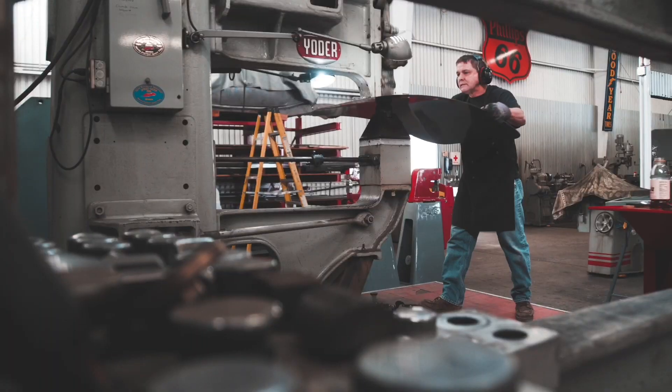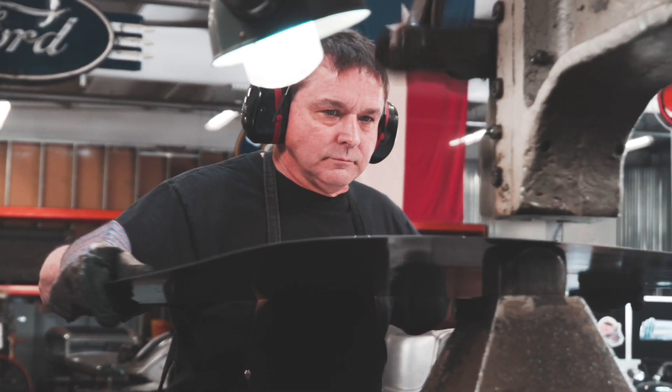Hey everybody out there, it's Bobby Walden. You know me, I'm the power hammer guy, the Yoder power hammer guy — 30 years on Yoder. And people ask me all the time, what tools are better: the old tools, the Yoders, or the new tools that are out there? And I honestly can't say, because I'm biased to my Yoder, my Pool Max, and my Urko Kick Shrinkers.